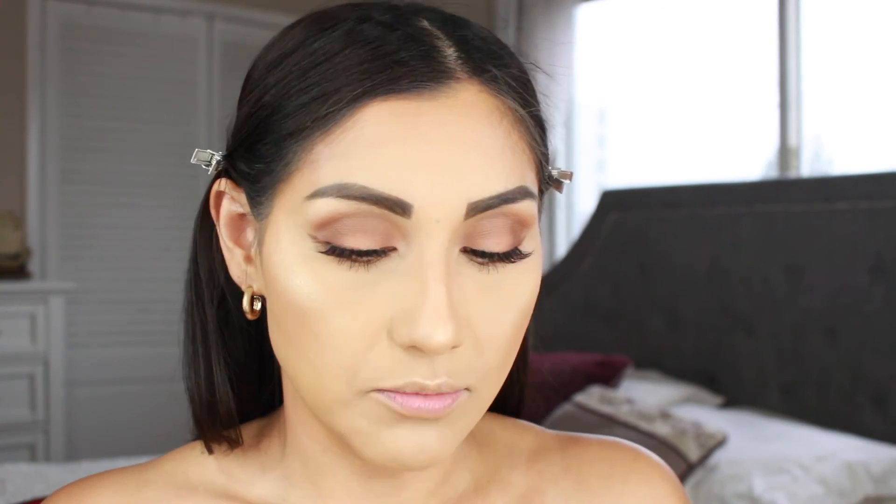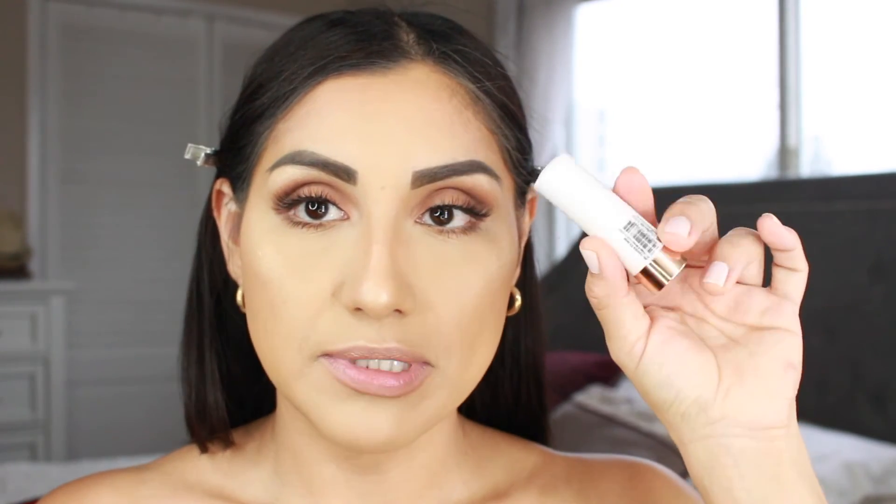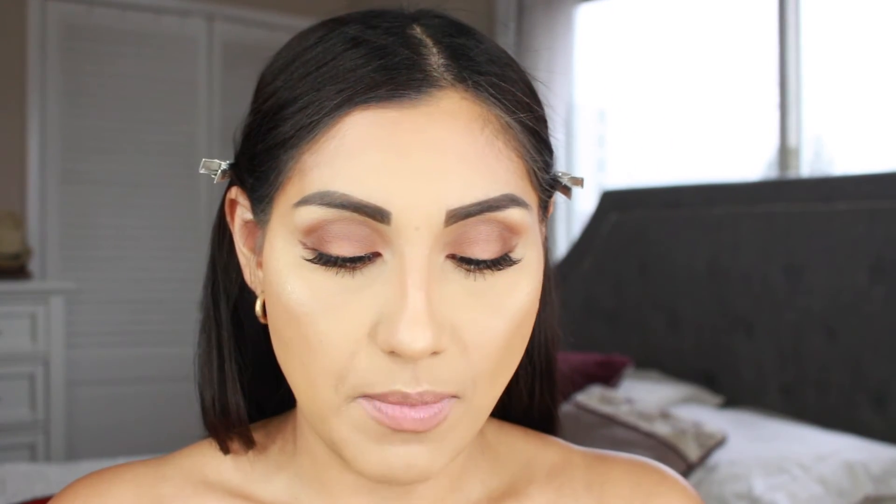For lips, I'm going to go in with this Jordana liner in the shade Natural. Then I'm going to grab this lipstick from Essence and dab a little bit all over. For lip gloss I'm going to go in with this one from e.l.f. - this is a lip plumping gloss.